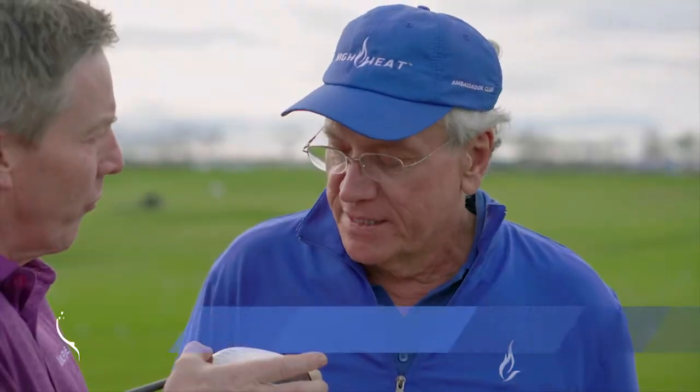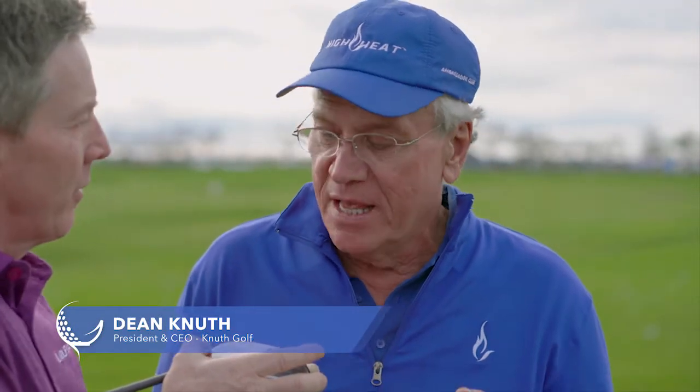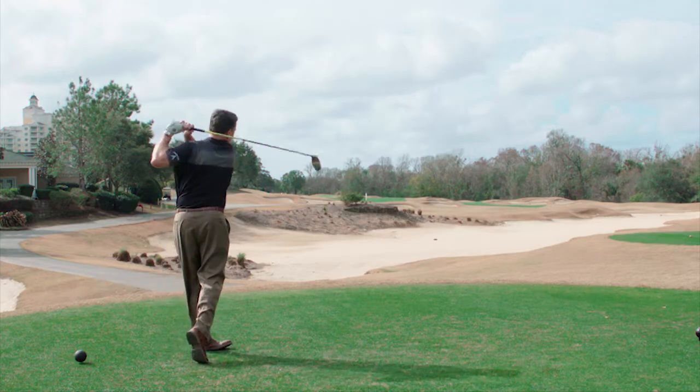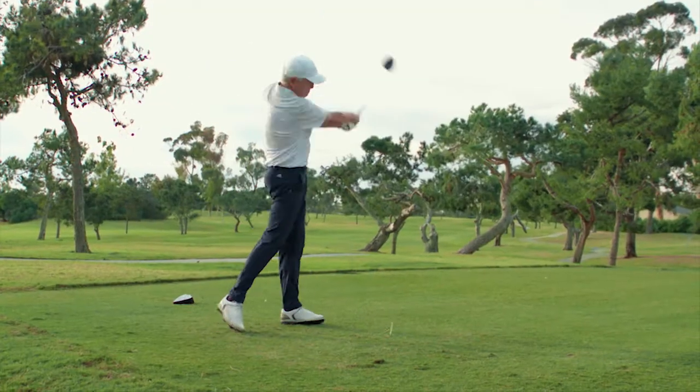We haven't had a single golfer that hits it on the center every time — they all hit it in other parts of the face. When people hit it all over the face, they're amazed because they think they hit it on the center of the face. But when they look at the face after hitting it, they didn't. It could be all the way on the toe or on the heel.